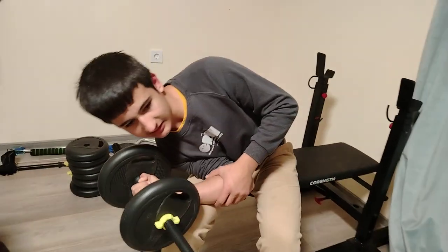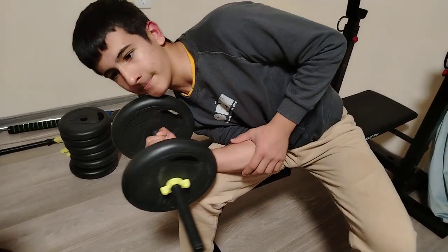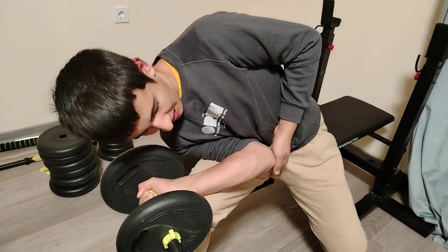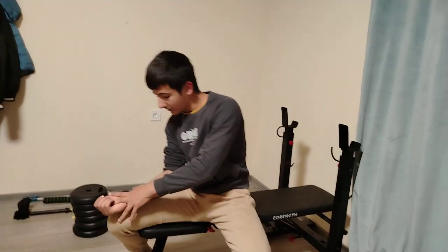Grab the dumbbell in a neutral position, extend fully for a big stretch, then go into full flexion — feel the muscle tensing. This will give you a great pump but it will make people smile at you because you'll be using very light weights. If you can do 40 kilos on a supported variation, here you might only do 15 to 17 kilos. It depends on how much the wrist is supported by the knee.